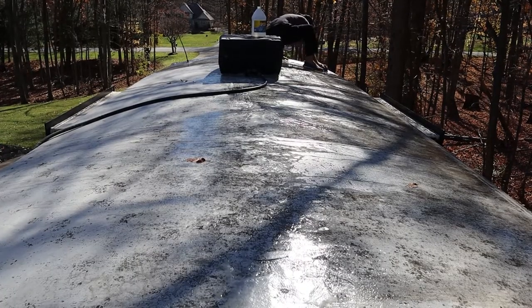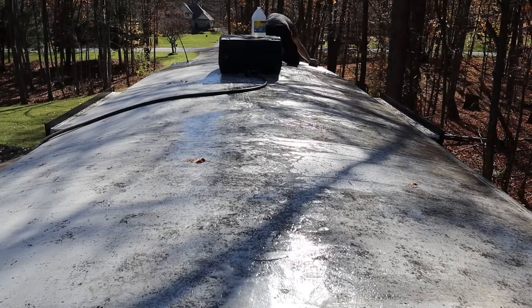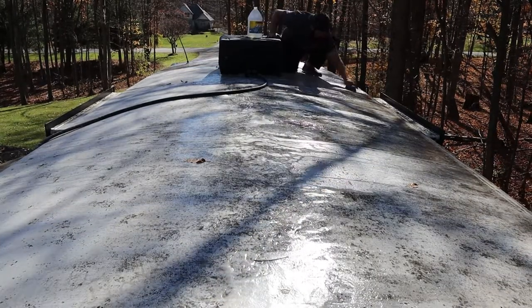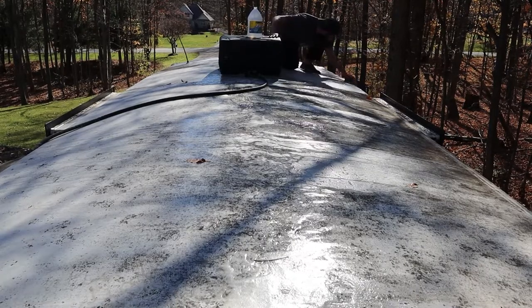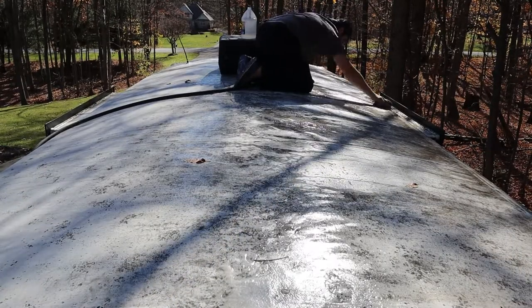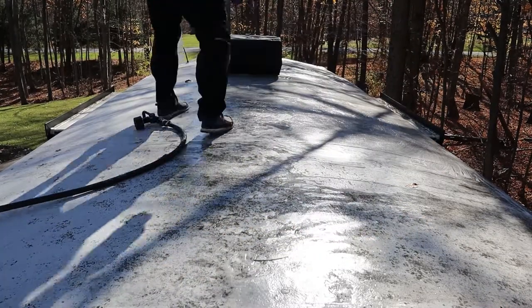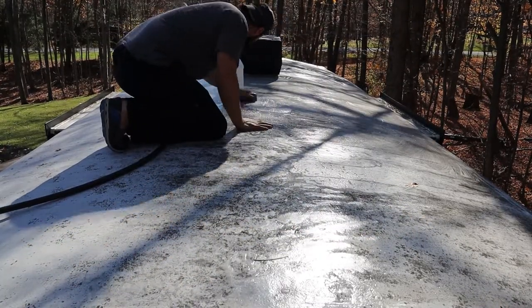I'm going to spend another 45 minutes or so to scrub. The right side of the roof is where most of the dirt and stains have set in from trees hanging over the RV. In a moment we're going to take a look at how it came out.